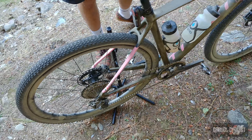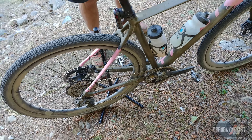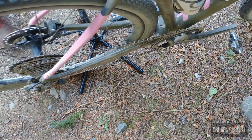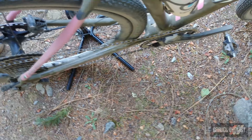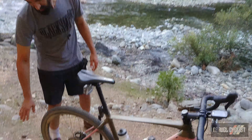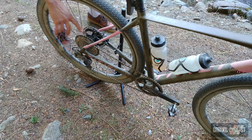Continuing with the seat stays, there's a fair amount of shaping — a really thin seat stay section to help with vertical compliance. In terms of tire clearance, it's Tatici's most generous ever gravel bike. It'll take a 700 by 42 easily, which is what you see here. It'll also go 650 by 47 with no problem at all.